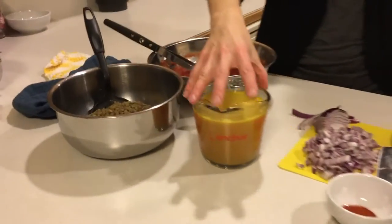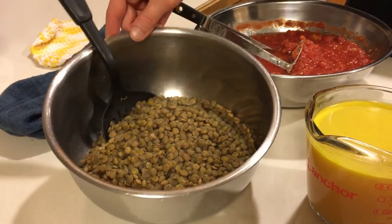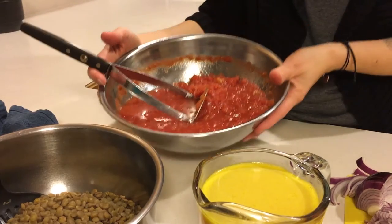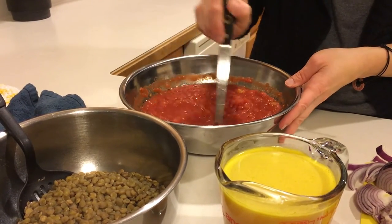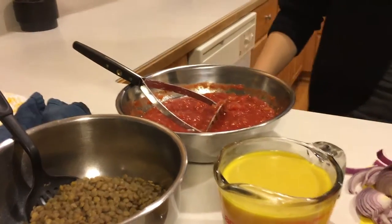Over here we have two and a half cups of vegetable broth, four cups of cooked lentils, and four and a half cups of crushed tomatoes. I actually didn't have any crushed tomatoes — I only had diced — so I measured them out, put them in a bowl, and used my potato smasher to smash them up a little bit smaller. Also you're going to want about 16 ounces of pasta. I used penne pasta — cook that according to the box and get that prepared.